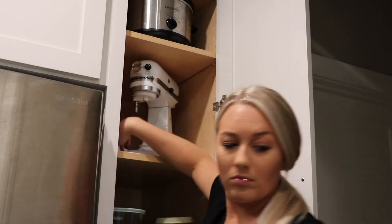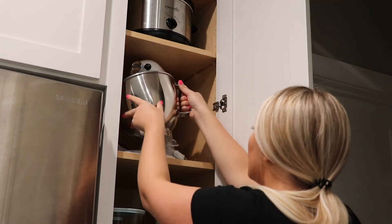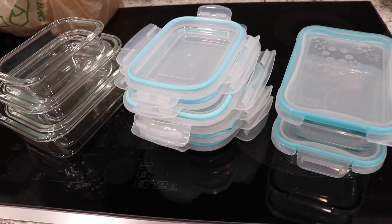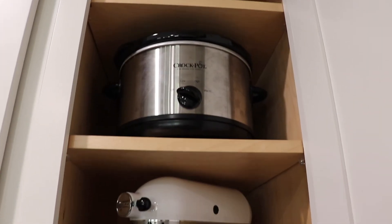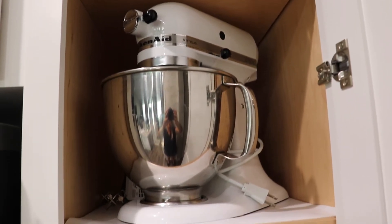I'm putting our hand mixer behind the KitchenAid mixer so it's all right there. As I was going through some of the cabinets I'm decluttering, so I decided to get rid of these because they're kind of aggravating to close. This is the finished look — it looks so much better.